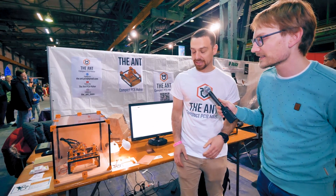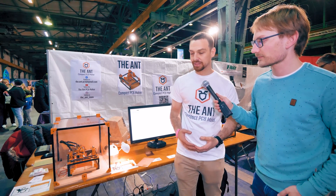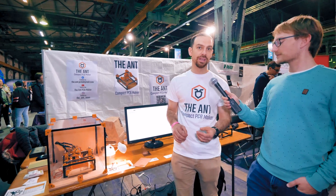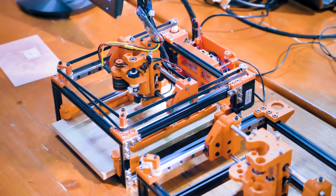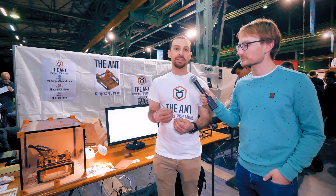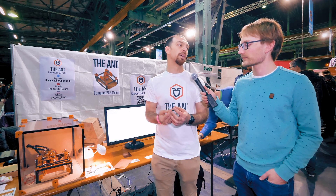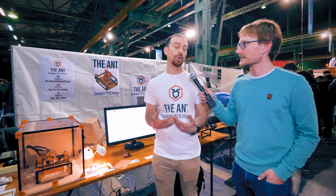We improved the tool head to allow the engraving to be more precise. We use a brushless motor but we don't use it directly as we did before — we couple it with a chuck by pulleys. Doing so damps the vibrations and allows the chuck to be much more precise with the tip. That solved a bit of a problem for us.